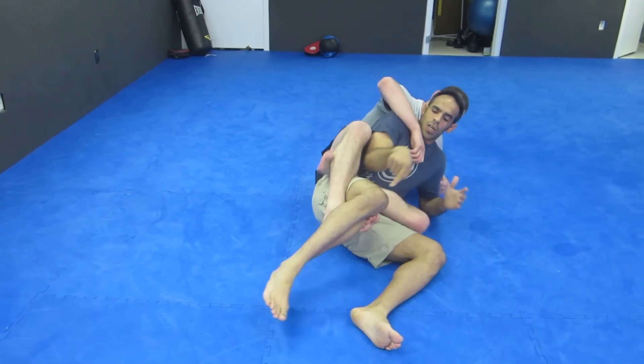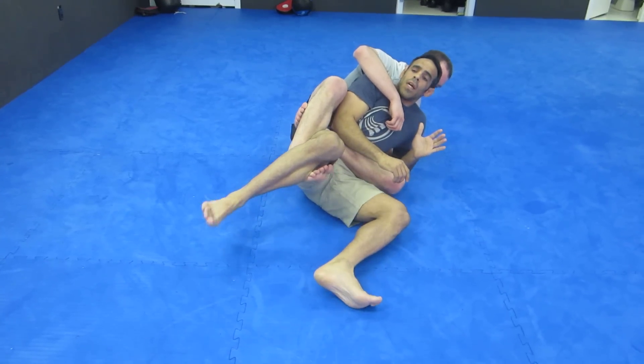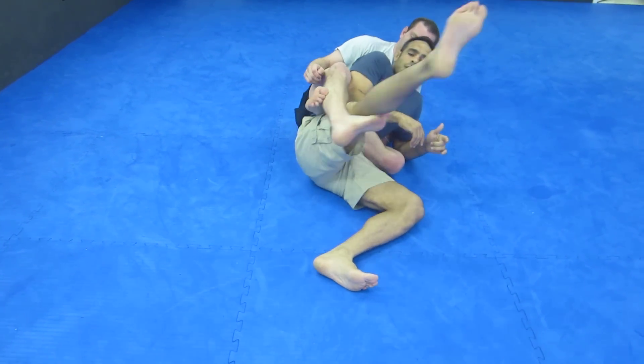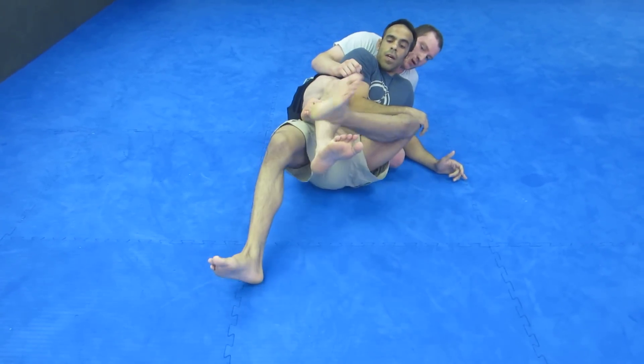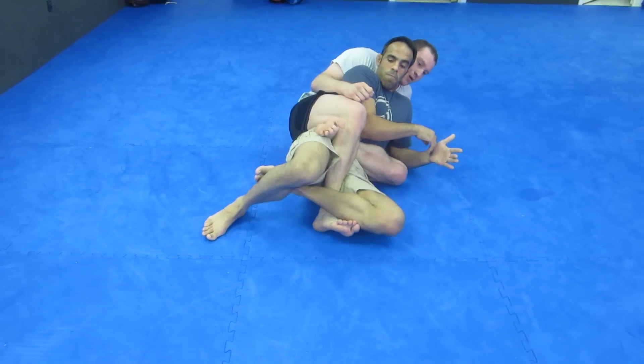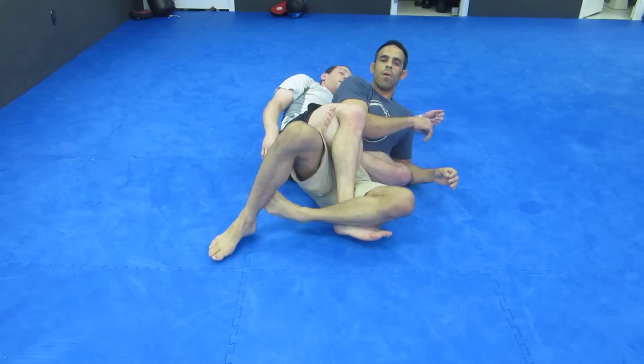He's getting it here with his hook — very difficult. What I'm going to do is bring my right leg out. Use my left foot, come over here, drop my hips forward.